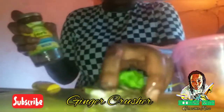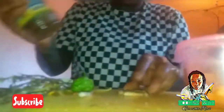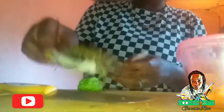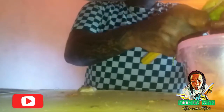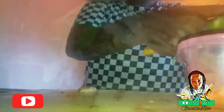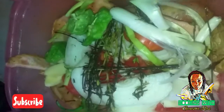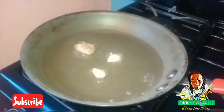Ginger. Grate the ginger. See it there? Season up. Frying right now. I'll go and drop in some foil now. Drop the chicken inside.